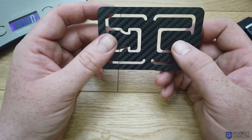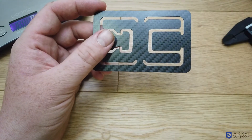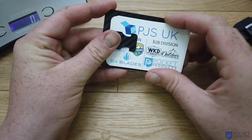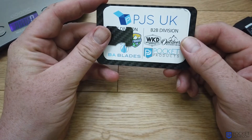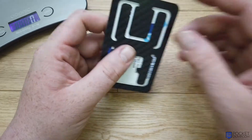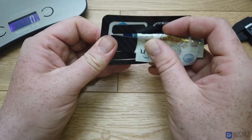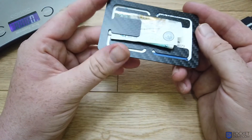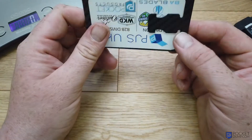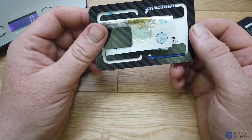What I really like about this is the dual function. On one side you can keep your debit cards, credit cards, or business cards. Then you flip it over and your cash — paper notes — just slip under the other side. So you're keeping your cards and your paper cash nice and neat.